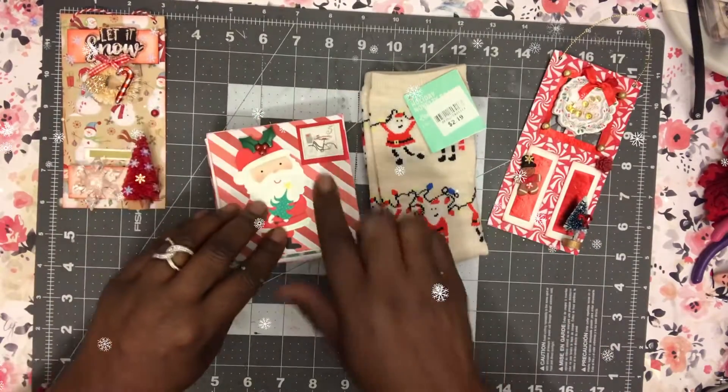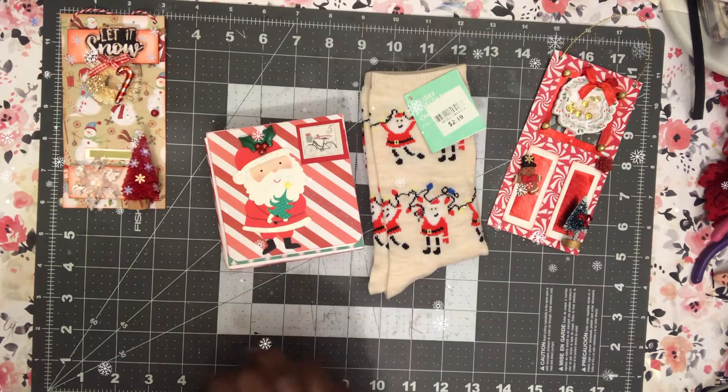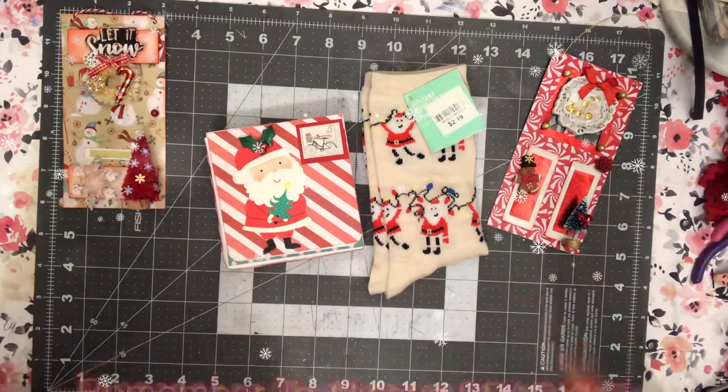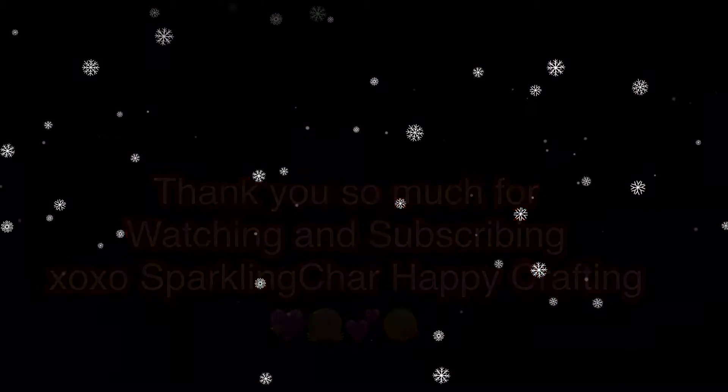Okay guys, that's day five of the Secret Santa swap and I will see you tomorrow for day six. Remember to always sparkle — bye for now!